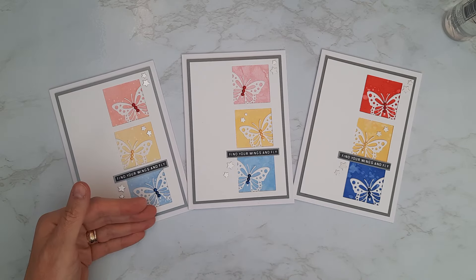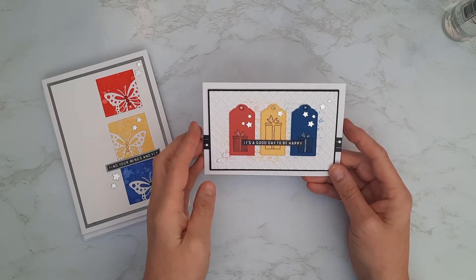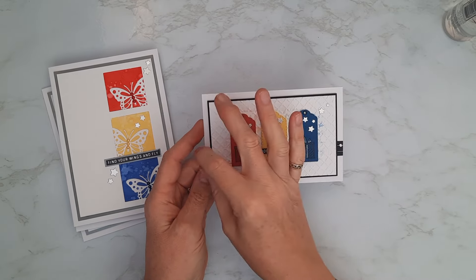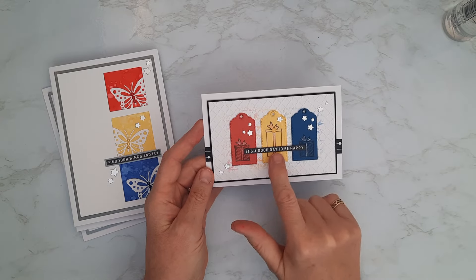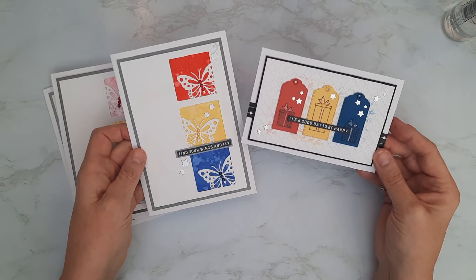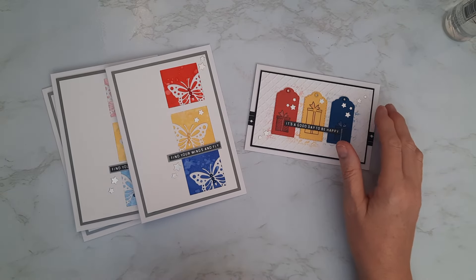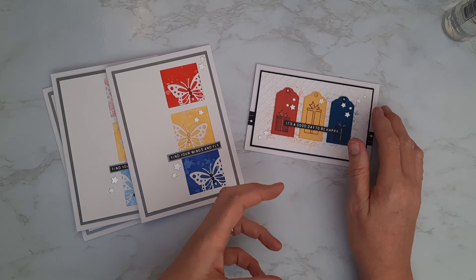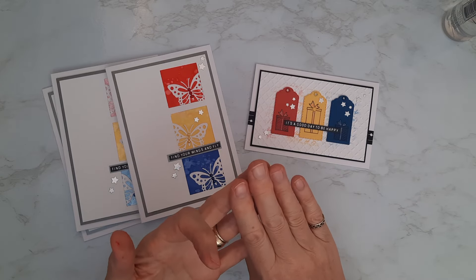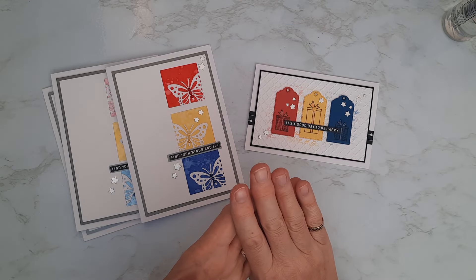So we've got a shimmery one, an oxide one, and a distress ink one — let me know which you like best. I'm still sticking with the oxides because I am a pastels girl all the way. Just to give you another idea with those colors, I did a little six by four note card using different dies — a little tag die, an embossing folder in the background, a bit of washi tape to draw your eye along the sentiment, and some little stamped presents — carrying on with the star theme but using the apertures with butterflies for those primary colors.